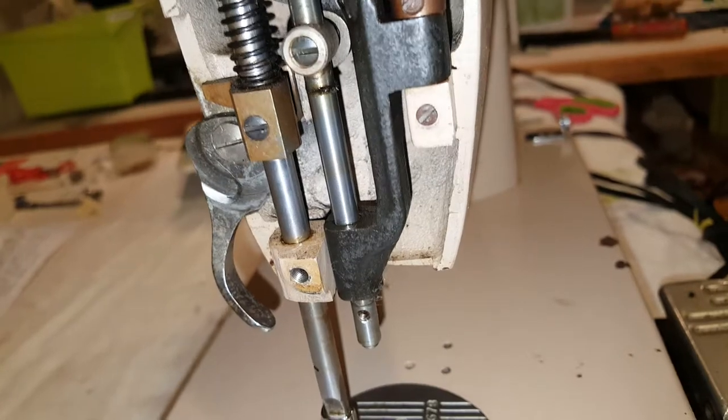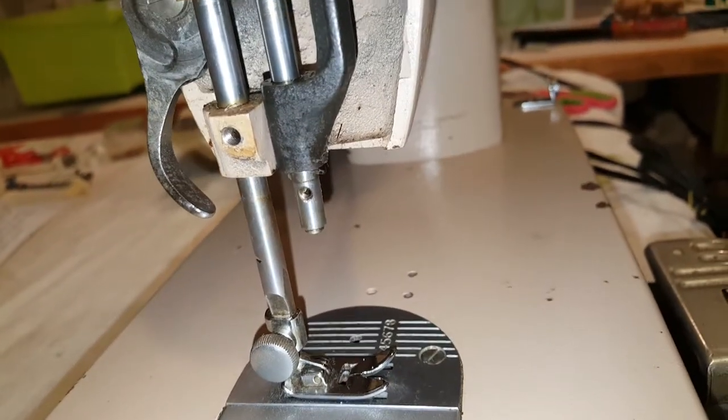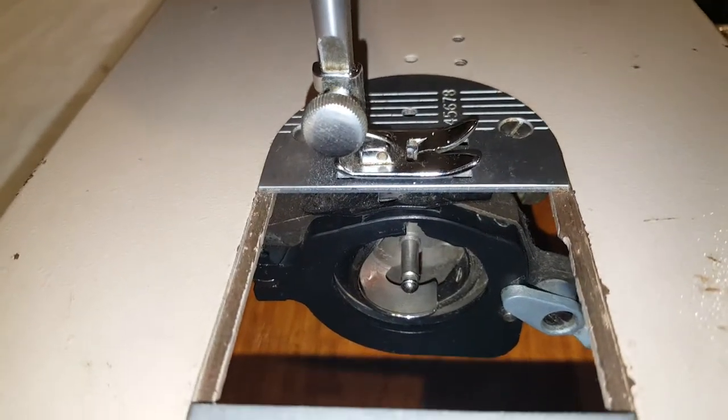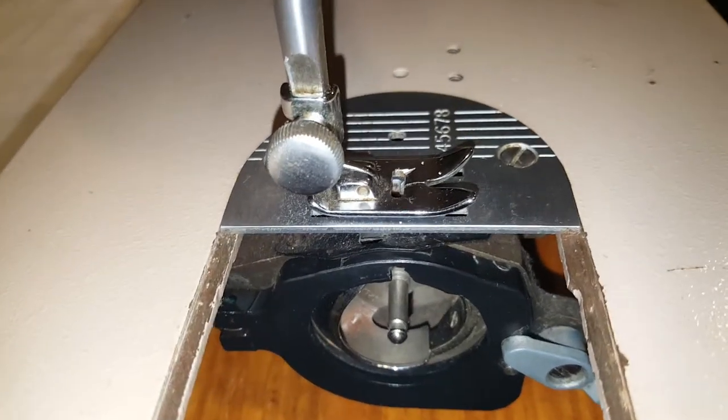The only part you're gonna need is a needle clamp, that I can see anyway. And a bobbin case — but I'm sure you have a bobbin case and a bobbin — so you need to be the one that cleans it, not me.